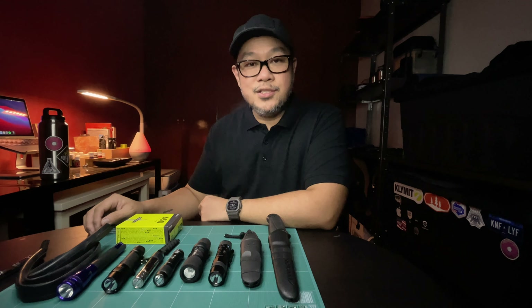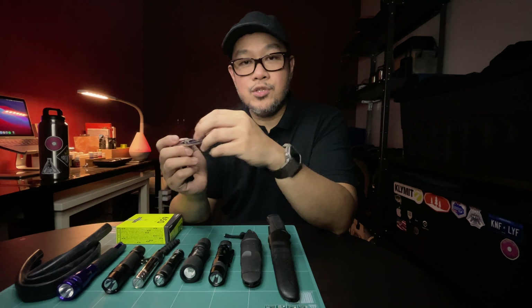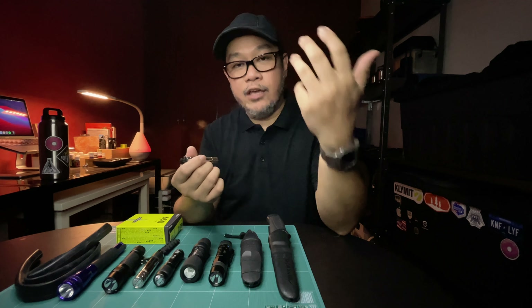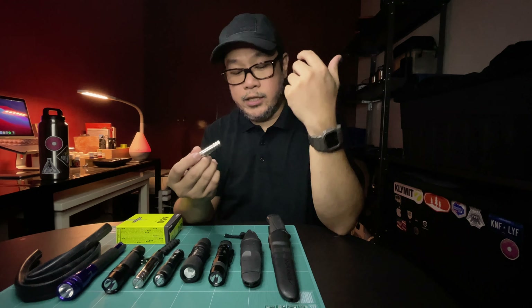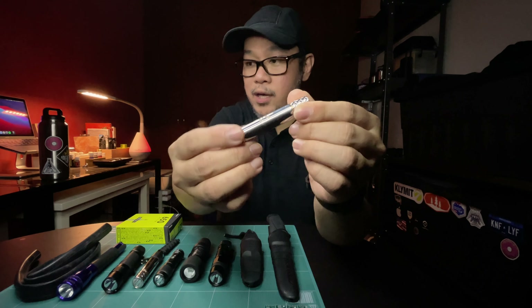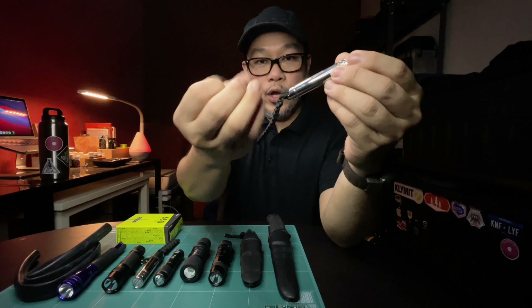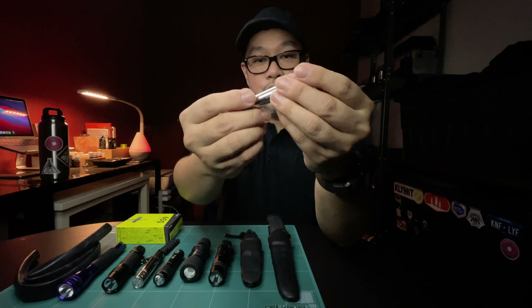Hi everyone, welcome to the channel. This is Greg and today we're going to do a little hack to make our EDC items a little more grippy. Why do we want to make our EDC items more grippy? Sometimes our EDC items such as our knife, flashlight, or any other items tend to have a smooth barrel or a shiny surface that tends to be very slippery, especially if you've been holding it for a while and the oil from your hands gets onto your flashlight.